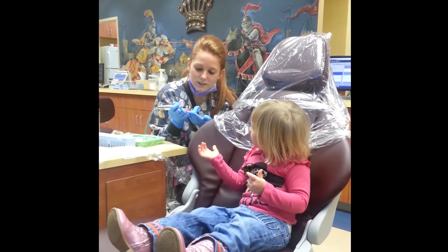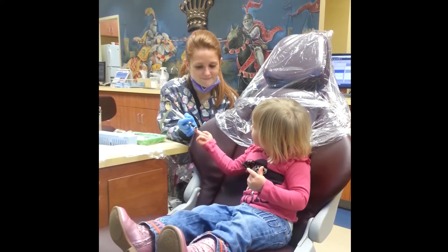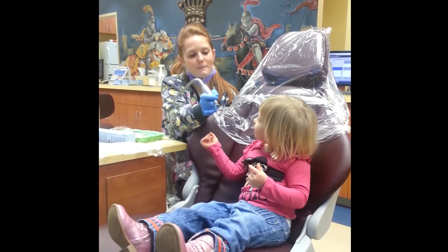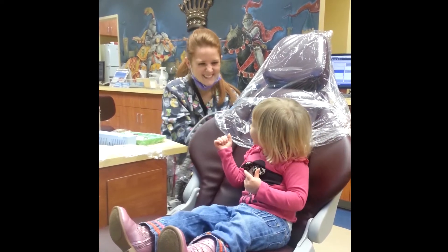And it's just like this. Tickle, tickle, tickle. Just like that. Cool, huh? Can you say ah? I'm going to tickle one of your teeth. Tickle, tickle, tickle. Is that so silly? So silly, huh?